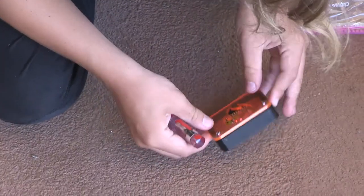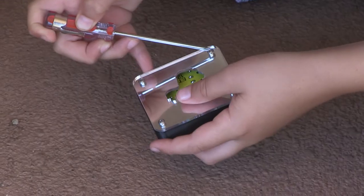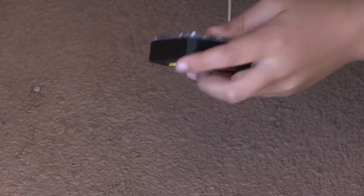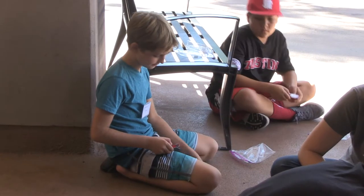MathCamp is a summer engineering program for around junior high students and we teach them engineering, how to solder, different disciplines out there, and a little bit of introduction to coding. They're learning coding, they're learning how to use a Raspberry Pi and Scratch, but at the same time they're also using computer-aided design, so everything comes together at the end to make one project, which is really cool.